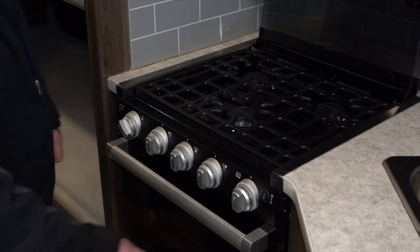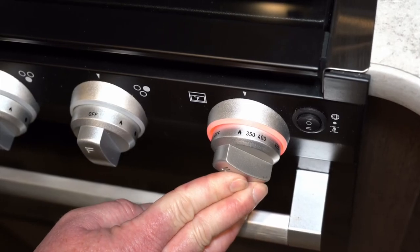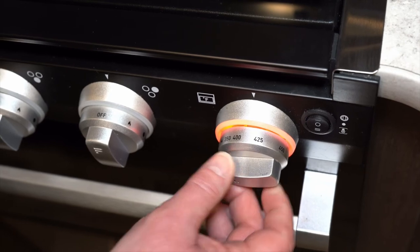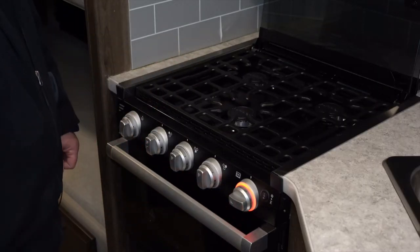To start the oven it's a little different. You're going to want to push in to the flame, hold the button in, and then turn the igniter until you see the pilot light in the oven lit. Once that's lit you can release it and set the temperature, and that will light the entire burner in the oven.